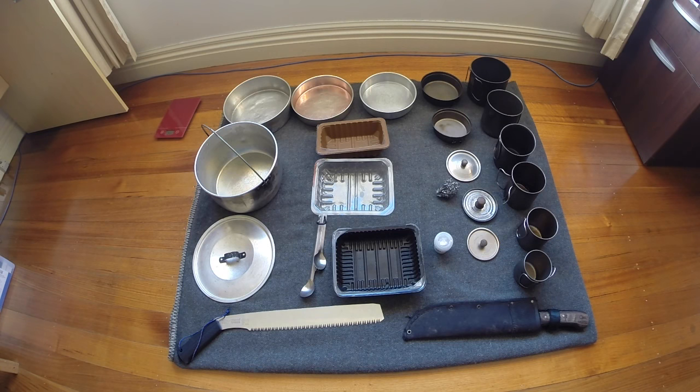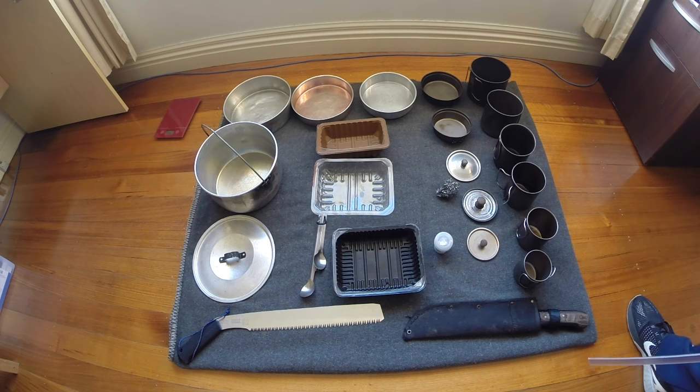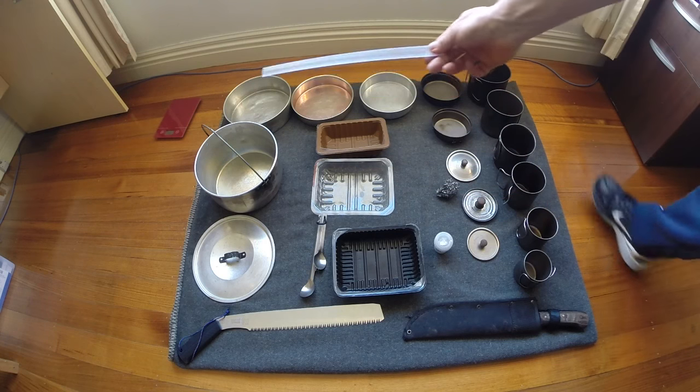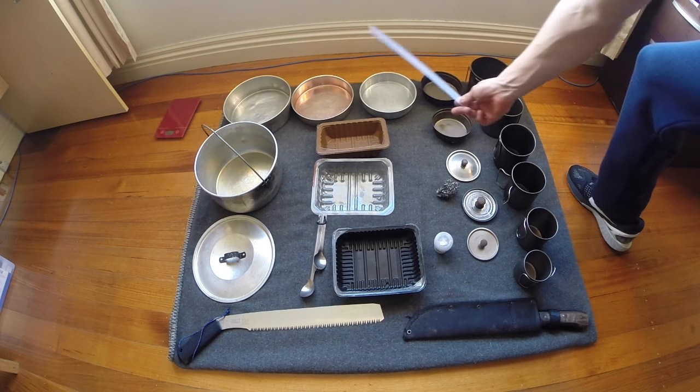Hello there, just a quick video today to show you how our ultralight backpacking cook system has evolved over the last few years. On the right here we have the ultralight titanium Snow Peak range, a bit of Trangia, and some aluminium baking trays from thrift stores.